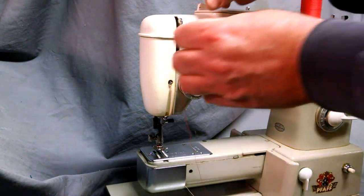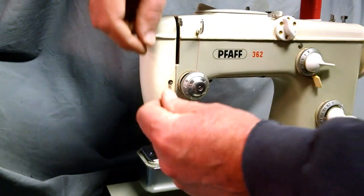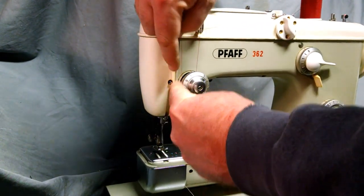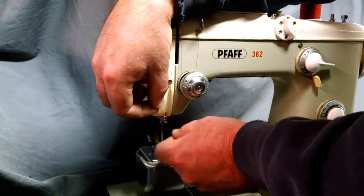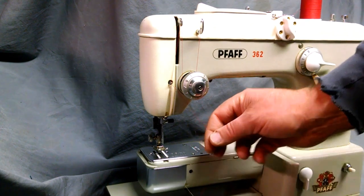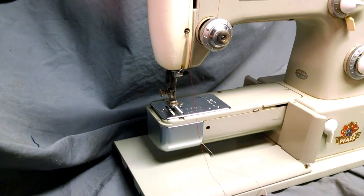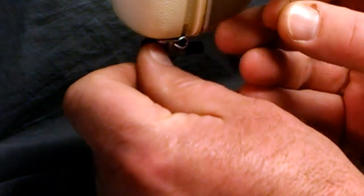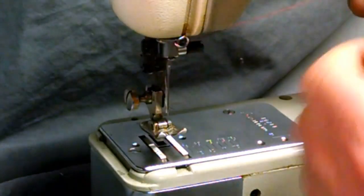We get it through our thread take-up lever, and then our first hook here — basically pulling from the left to the right. Then the next one we're pulling up to the back, so we're going front to back.